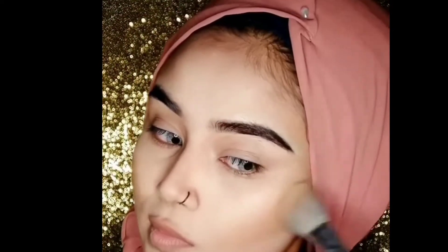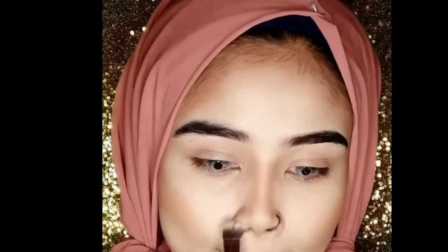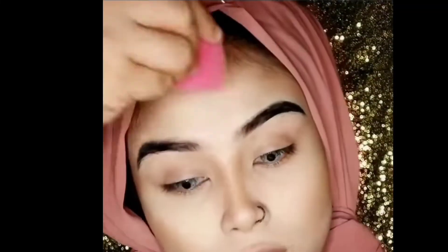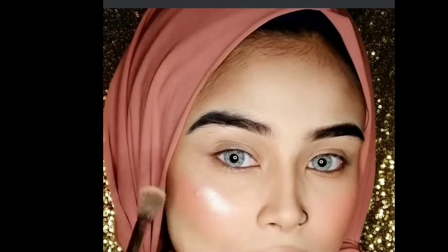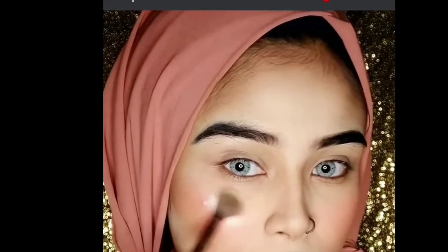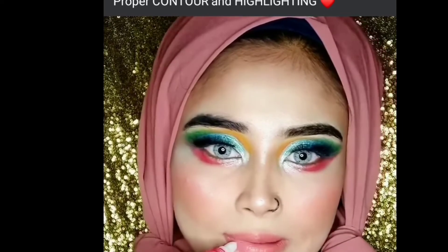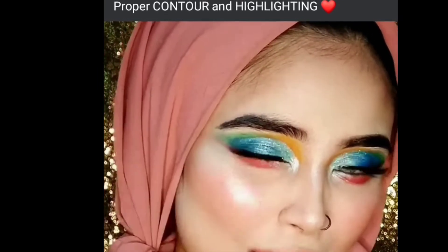We have to use blush on the brush where the dark contouring product was applied, tapping the brush. We also have to use highlighter. With the eye makeup, we have to use the tutorial and we can see how beautiful the eyes are made. Thanks for watching, Allah Hafiz.